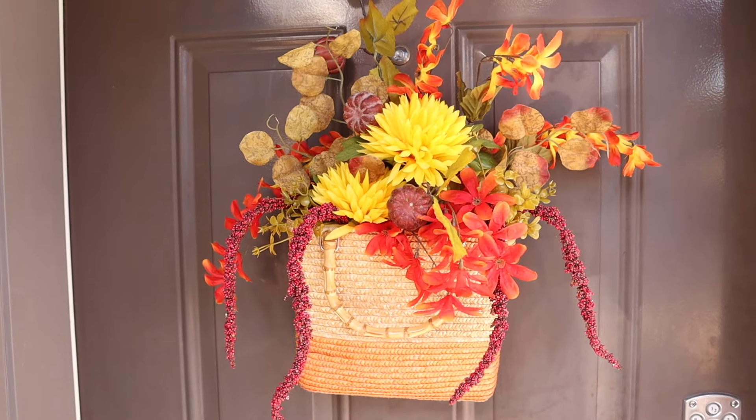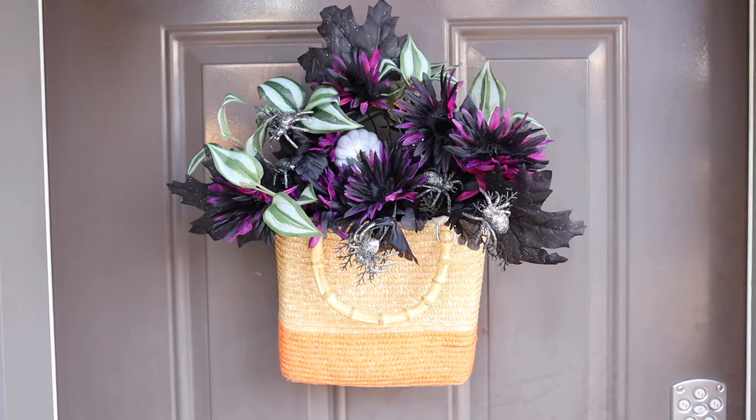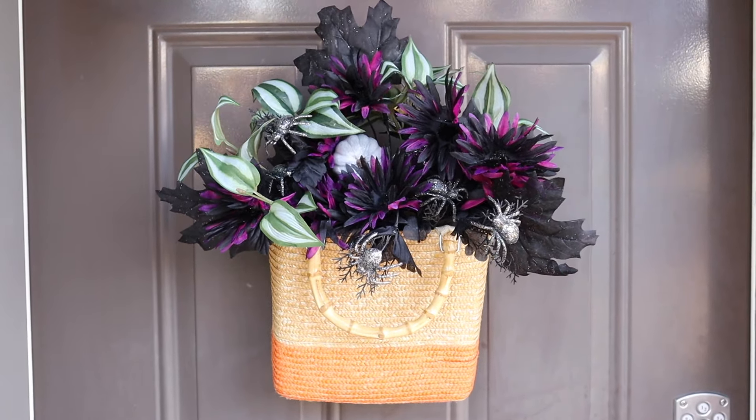Today I am sharing how I am upcycling one old purse into two different wreaths for fall and Halloween. Let's get started.